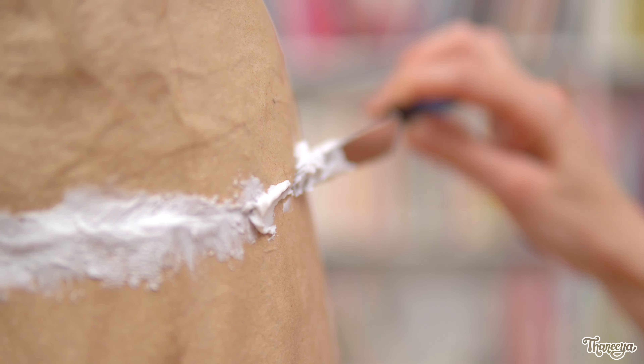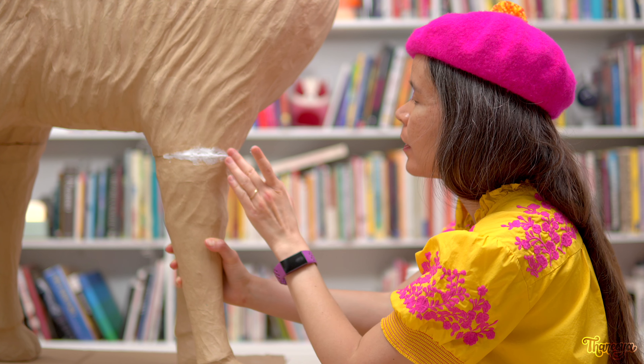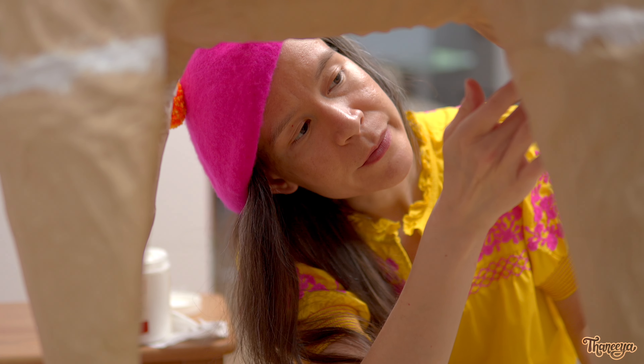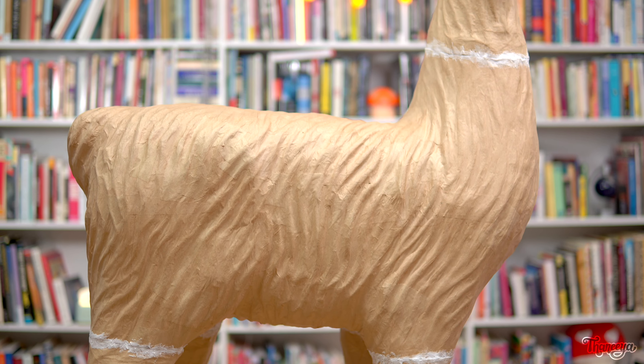It's a little thick but I can use my fingers to push it into those gaps. In hindsight it actually might have been easier to use caulking to fill in these gaps, but I think this light modeling paste will still get the job done.